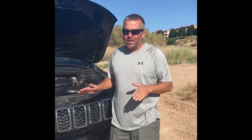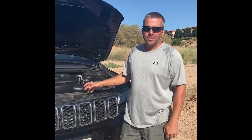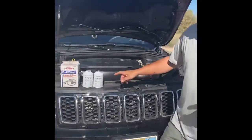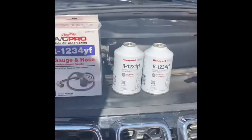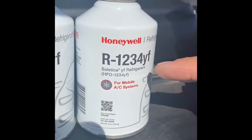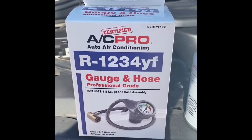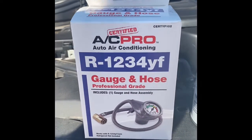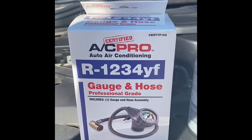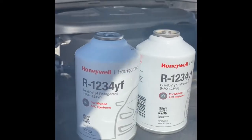I searched YouTube and couldn't find any videos specifically on how to do it. This system is new — in 2014 they switched to a different refrigerant. I got these from CarQuest. This is the refrigerant used: R1234YF. You also have to get some type of gauge and hose. This is the one CarQuest sells, about $35, and each one of these cans is about $40.